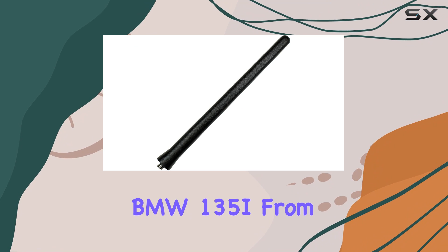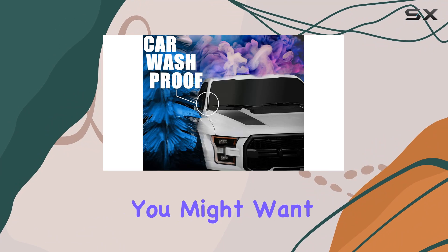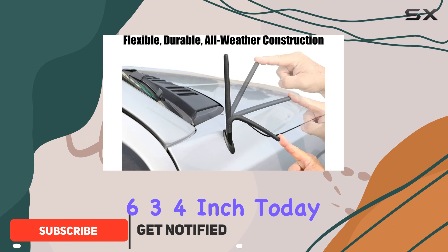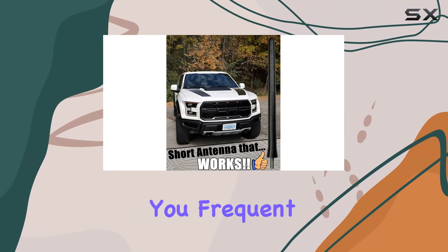If you own a BMW 135i from between 2008 and 2013 and you're looking to replace or upgrade your car antenna, you might want to consider the Antenna Mast, the original 6¾-inch. Today, I'm diving into why this might just be one of the best investments for your vehicle, especially if you frequent car washes.